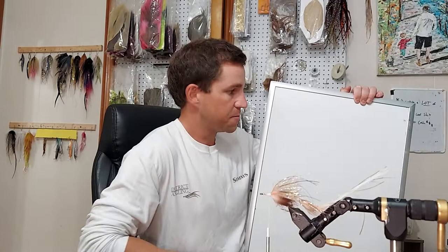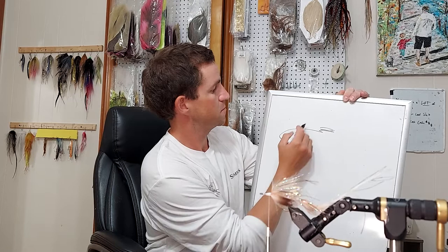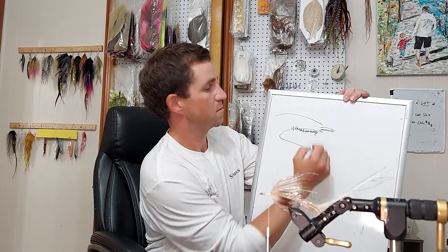This might be brutal. We're going to do something like a cougar. There's the head, hook, flank, and then some sort of ice dub.